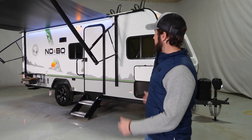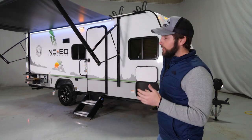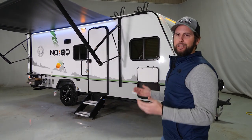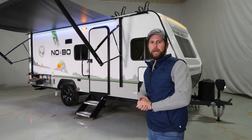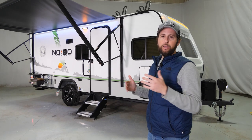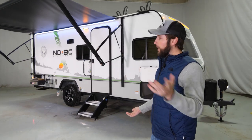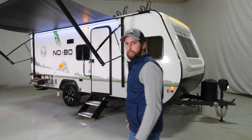Hi, I'm Nathan Dudek and I'm standing here in front of the No Boundaries 19.8 floor plan. At a little over 22 and a half feet long and about 3,800 pounds dry, this bunkhouse model has a ton of features and amenities that anybody would want in a bunkhouse model that can be towed by almost anything. Follow me inside and I'll show you a few things about it.